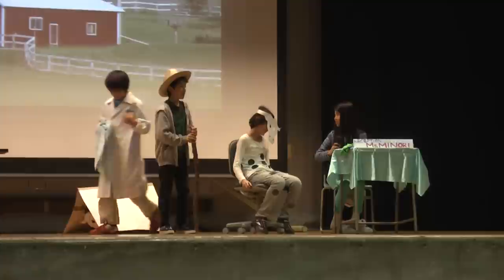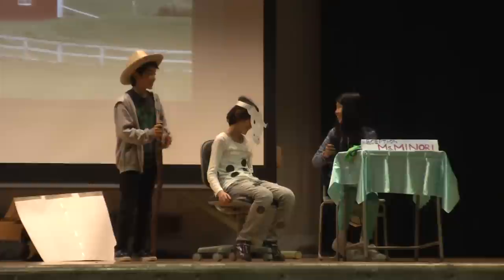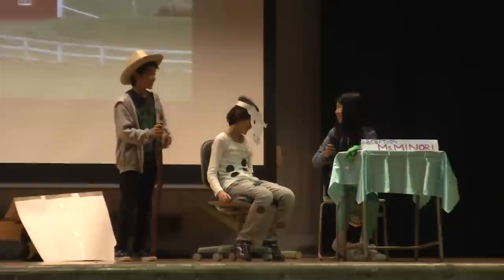Hello? Hello, I brought my dead cow. Please! Please! Please! Okay, I'll contact Dr. Smith. Please wait a little bit. Okay.